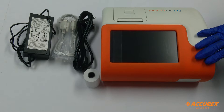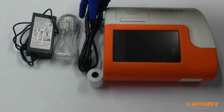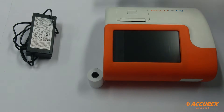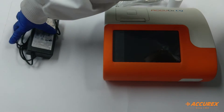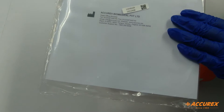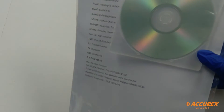Now we will see what accessories come with this analyzer. Firstly, here is the power cord, this is the RS-232 cable, this is a printer paper roll, and this is the power adapter. With this you also get the user manual, packing list, warranty card, installation report, and one CD showing how this analyzer works.